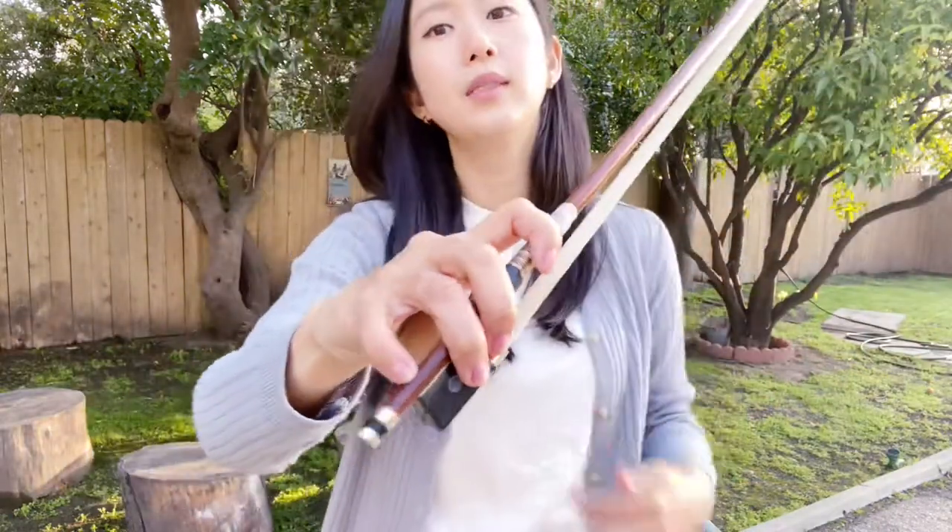After that, you can just place the bow on your shoulder like this and make some adjustment. Feel the shape, feel the strength, and the balance of your bow hold.